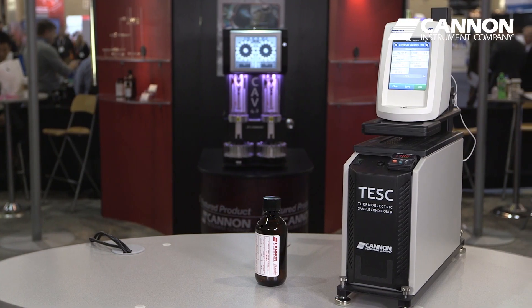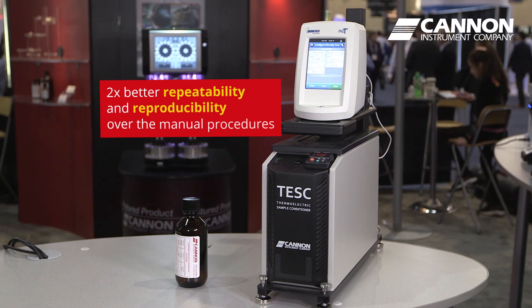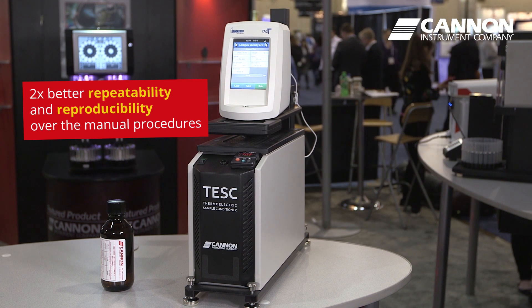In a recent ASTM round-robin inter-laboratory study, the precision of the TESC was found to be nearly two times better in repeatability and reproducibility over the manual procedures.